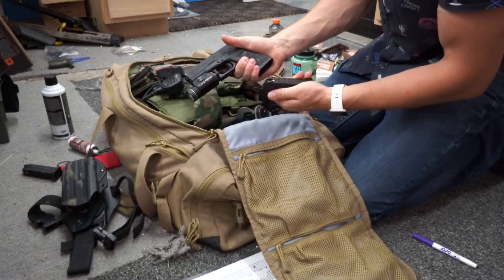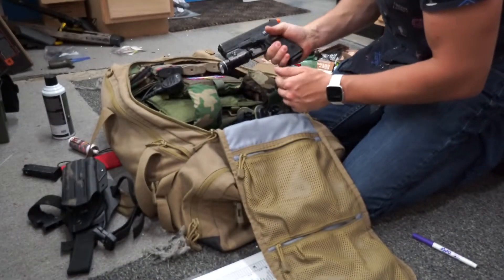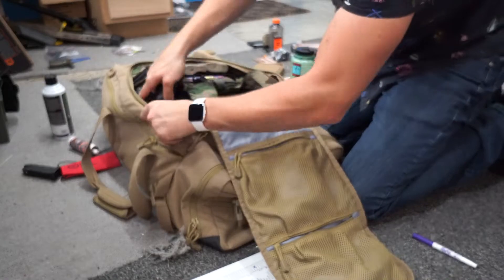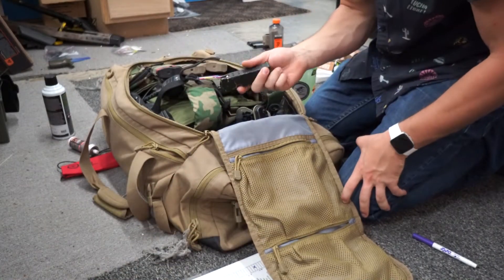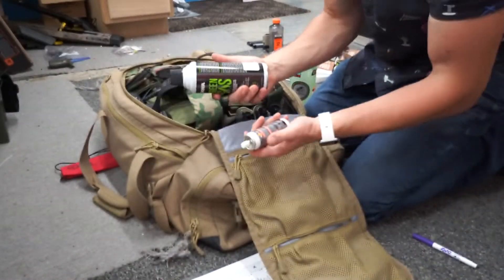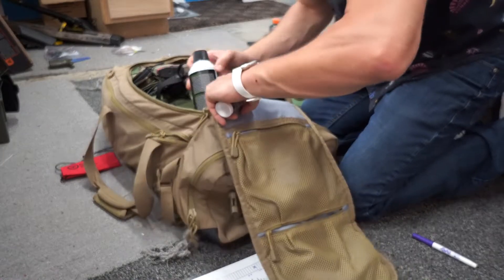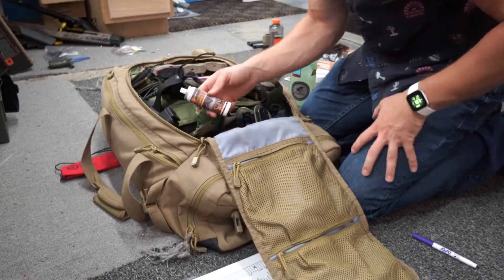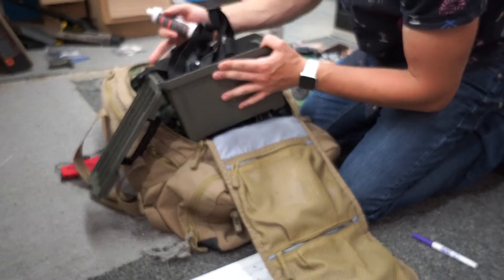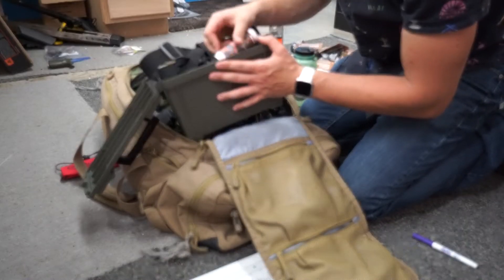For my pistol I'm using an Elite Force Glock 19 green gas with a TLR Streamlight. This is going to be in an MC Kydex drop-leg holster, and I'll have a spare magazine loosely on my person if I need it. Since it's powered by green gas, I'm taking one canister because I should not ever need more than one fill for the magazines. Silicone oil is going to get packed inside my camera equipment case since it's loose and could possibly spill.